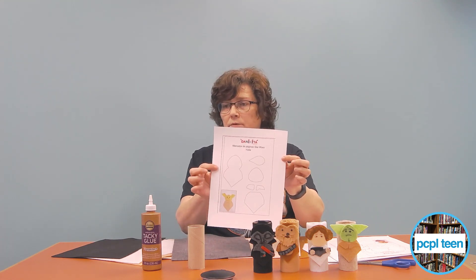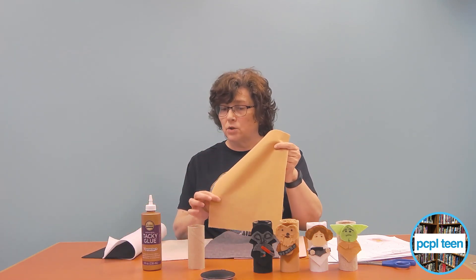This is Yoda — there was just a pattern I was able to cut out, real simple to make. For Yoda, I used a darker beige and then green felt — bright green, or you can use any color green. You just use the patterns and glue the pieces on.